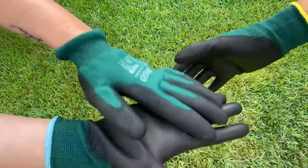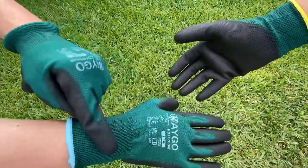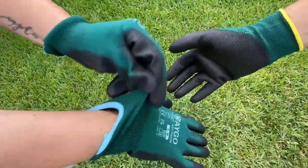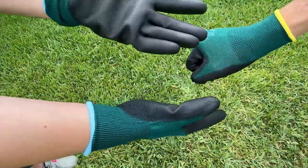Just some features: there's a rubber coating on the palm side around the fingertips. This is an elastic knit and it definitely is snug around your wrists, which is fantastic.